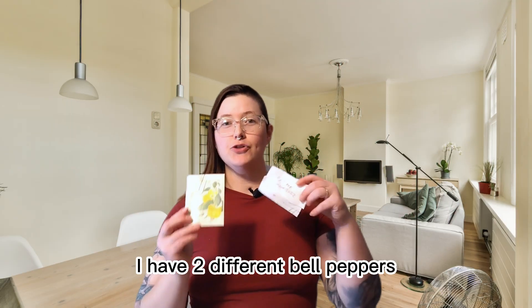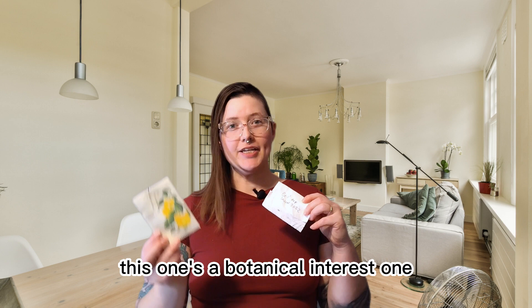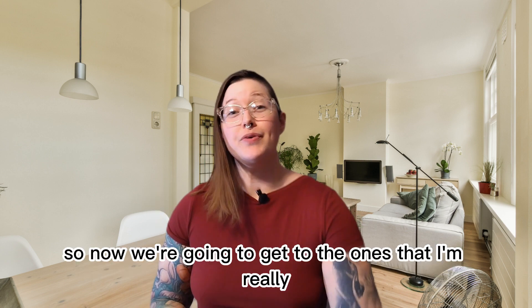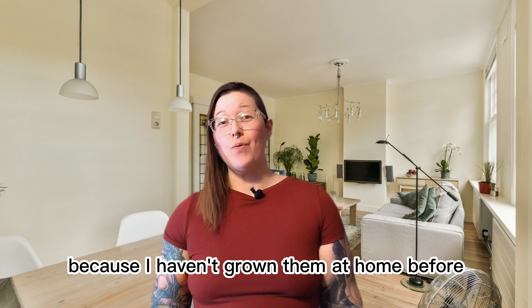After that I have two different bell peppers, which are a little bit boring. One is from Botanical Interests and one I actually saved the seeds from bell peppers I got in my CSA box last summer. Now we're gonna get to the ones I'm really excited about because I haven't grown them at home before.